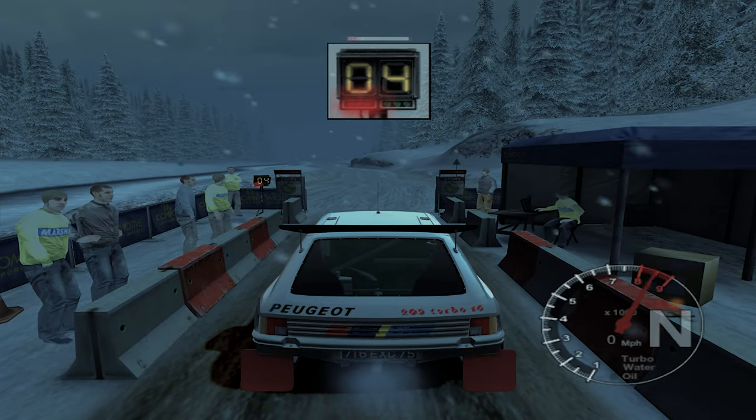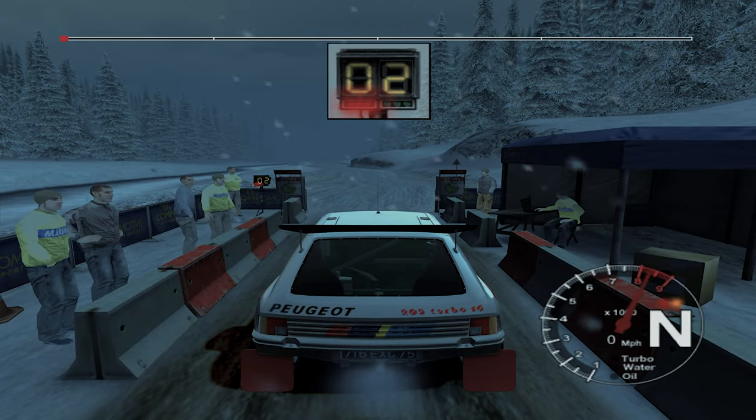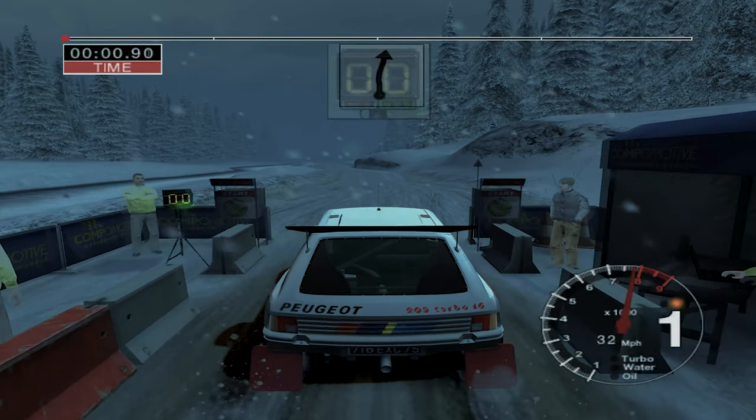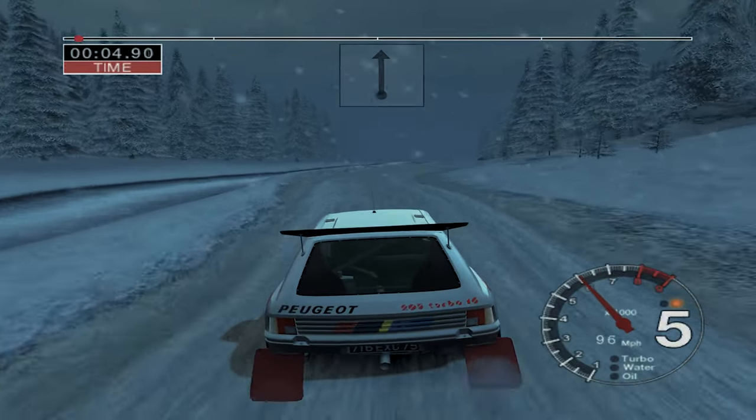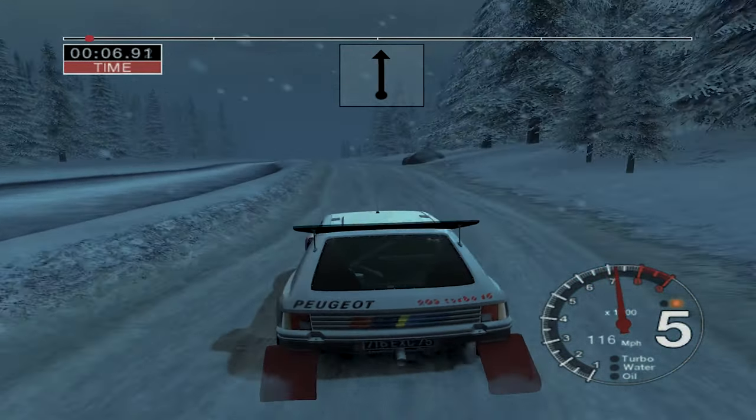5, 4, 3, 2, 1, go. Straight 100, 6 right. Into 6 left over bumps, straight 100.